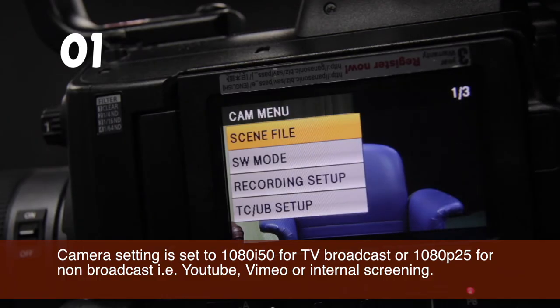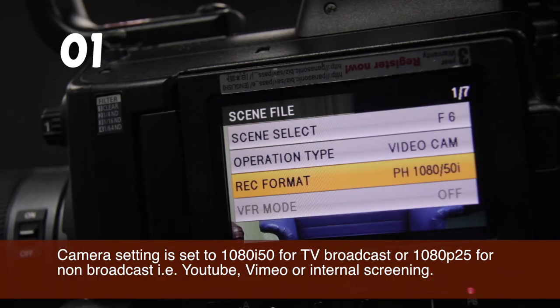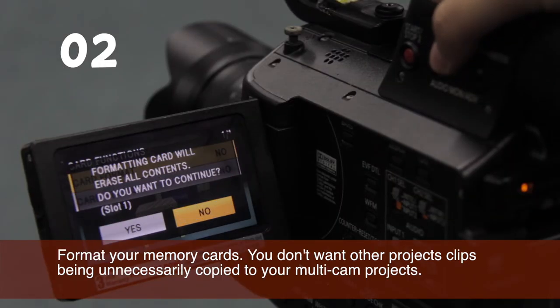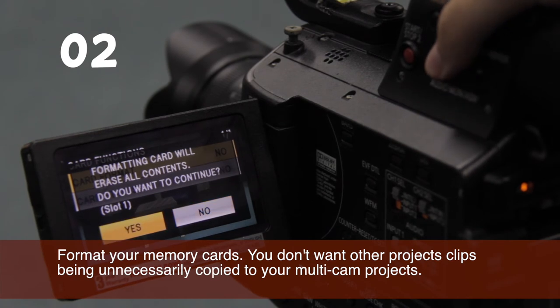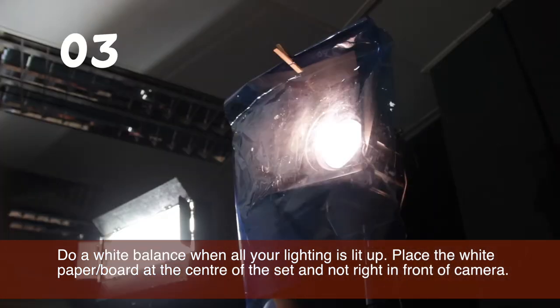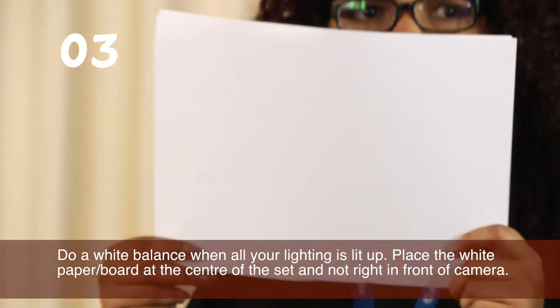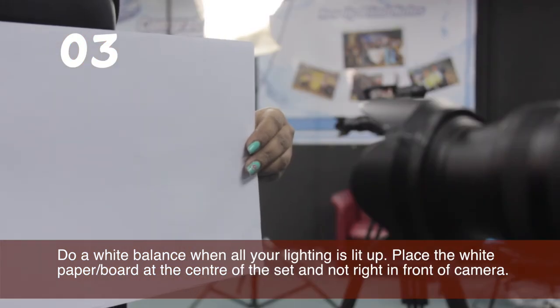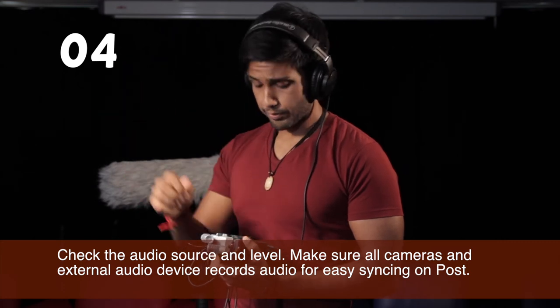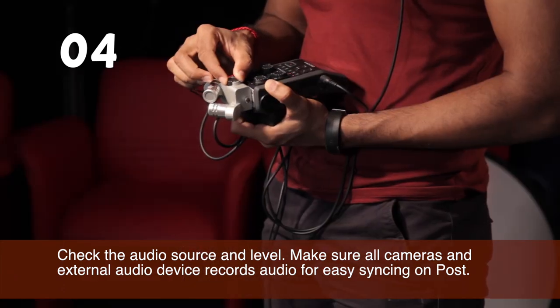If you are shooting for post-production, first, check the camera setting and set accordingly. If the production is for TV broadcast, set it to 1080-i50. If your camera has a waveform feature, make sure the video conforms to the broadcast standard. Second, format all your memory cards — you surely don't want to have unnecessary footage clogging your hard drives. Third, do a white balance. Make sure all the lighting is on and place the white paper within the set and not right in front of the camera. Fourth, check the audio source and level. Make sure every camera records audio if you plan to sync by audio and it doesn't have any distortion.